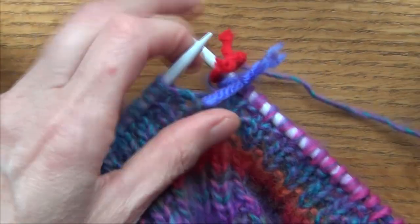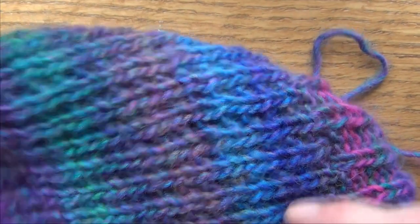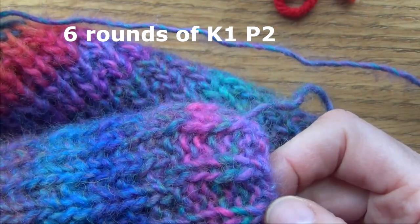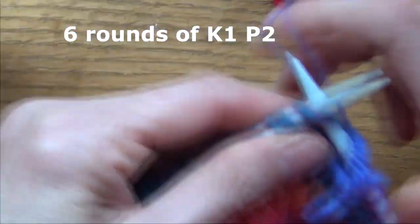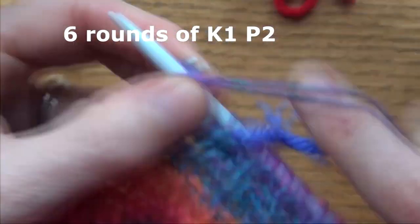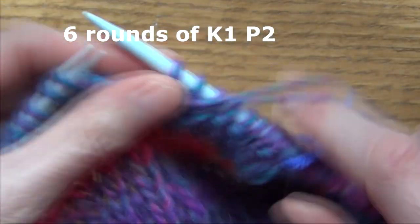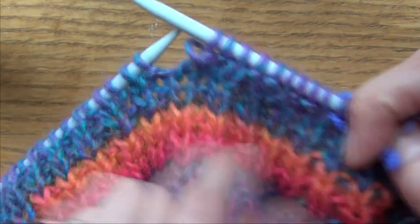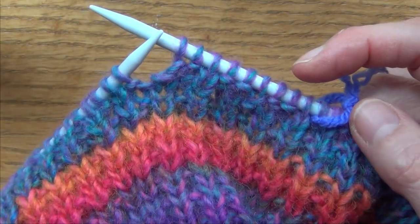Once yours is around about eight inches and you're happy with the length, the next step is to go back to what you did right at the beginning — six rounds of knit one purl two, knit one purl two. So you're going to go ahead and do knit one purl two all the way around for six rounds, same as the beginning ribbing, and then I will show you how to cast off.